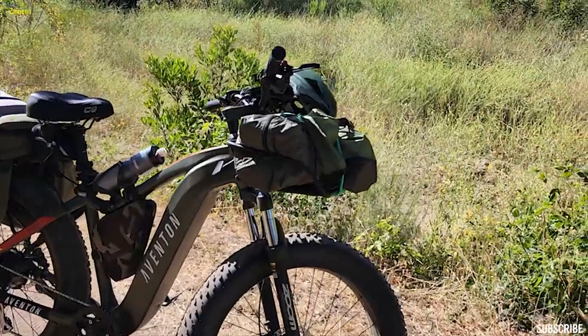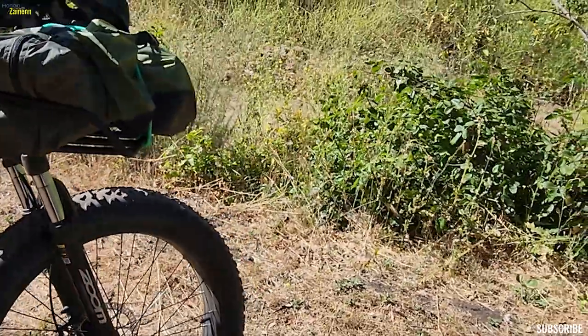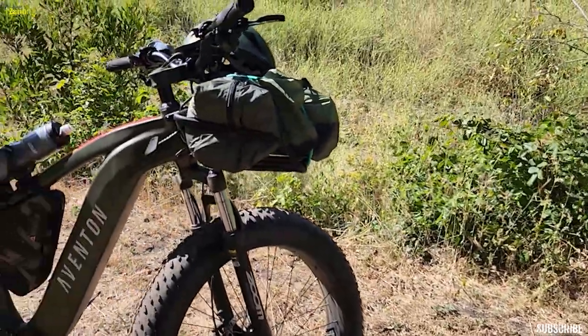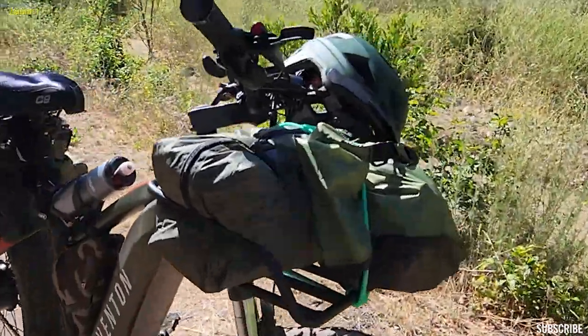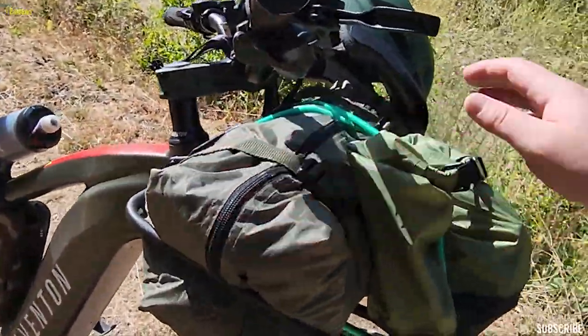The things that I added — obviously I bought the front rack here, and it's been great. I do like how it stays stationary and it doesn't turn with the handlebars. It's really, really nice. And on top, it's holding my tent and some food.